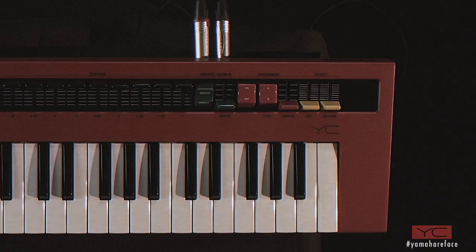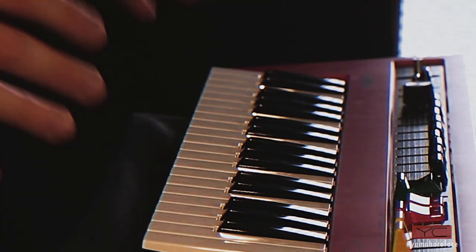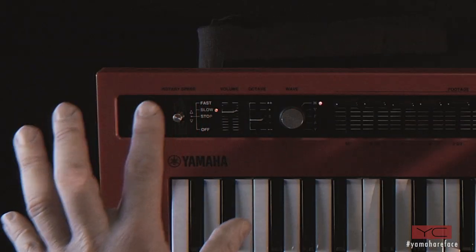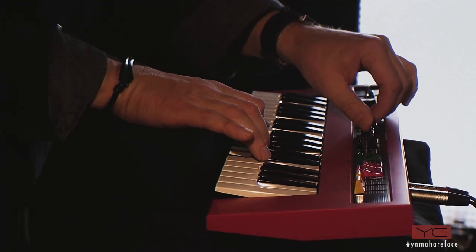This is the Reface YC. It's a virtual organ — as you can see, it's very small, but it has a very powerful sound, a fantastic keyboard, built-in speakers, and real drawbars, so you can change all these sounds in real time.